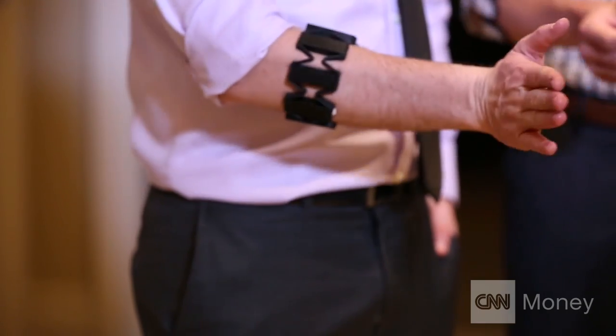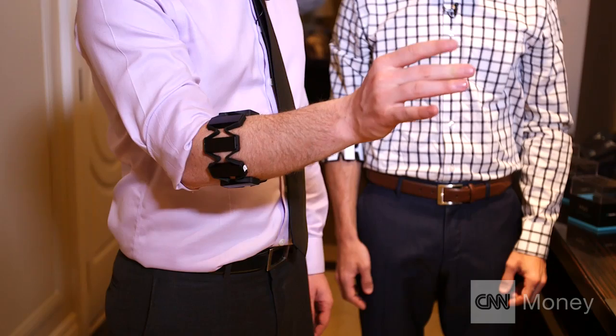Go like this, and swipe to the side there, and then tap your thumb and your middle finger together. Spread fingers. And make a fist. It works.